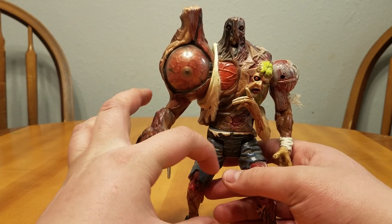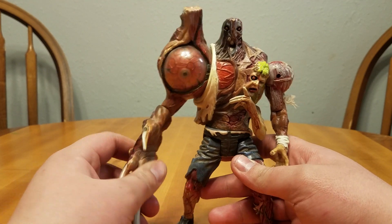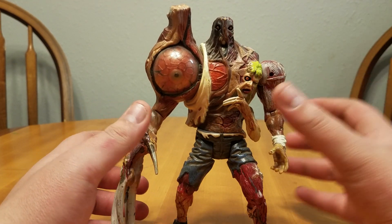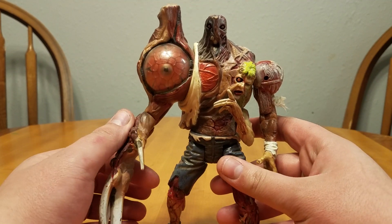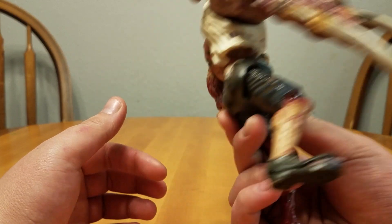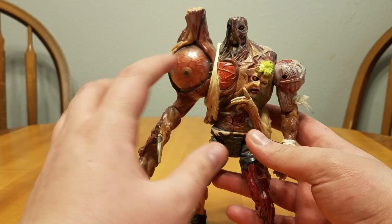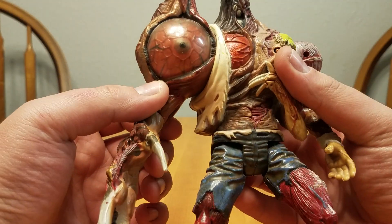It came with a little Sherry Birkin — I don't know where she is, honestly. I've had it for so long that I just kind of lost it. But overall, the figure itself, when I got it used, nothing was really damaged or messed up as far as I can tell. So I'm just going to do a little spin around and then talk about some of the details.